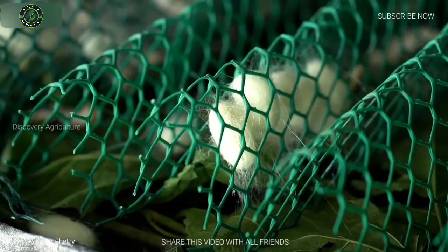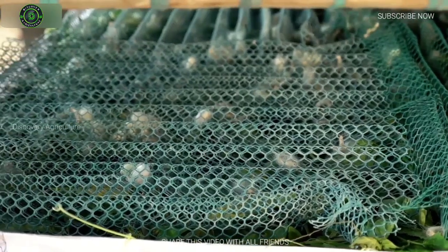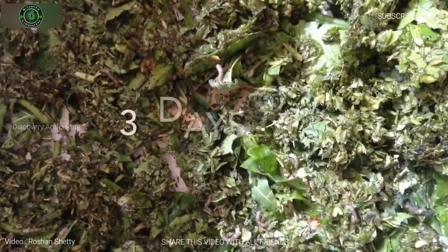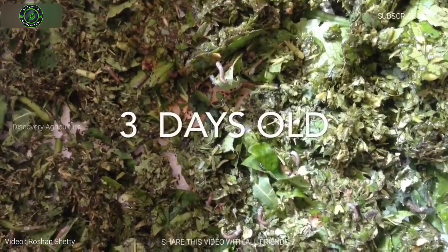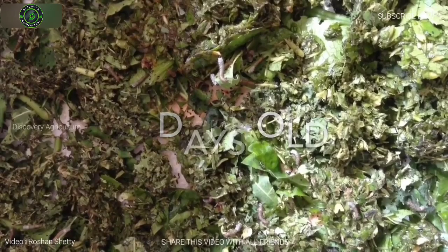A single female deposits 300 to 400 eggs at a time. The female dies almost immediately after depositing the eggs. The tiny eggs of the silkworm moth are incubated until they hatch. At this point the larva is about 0.5 cm long.